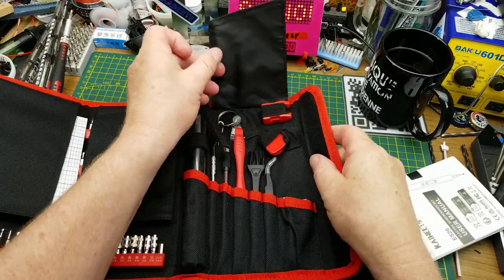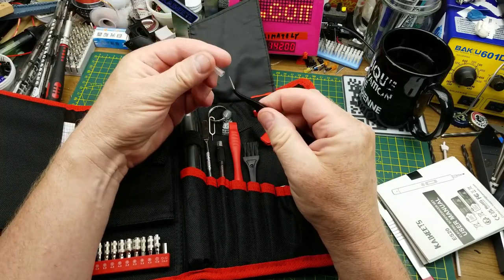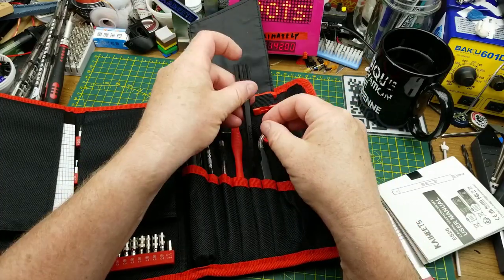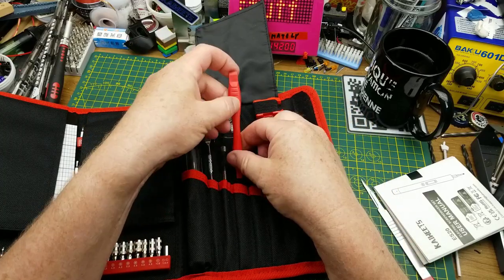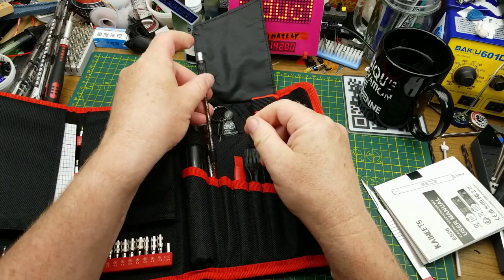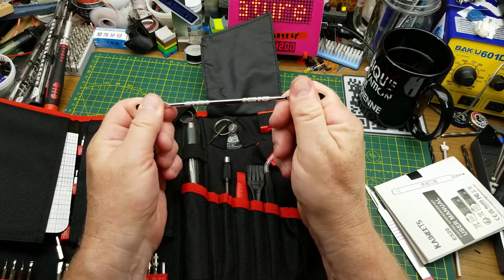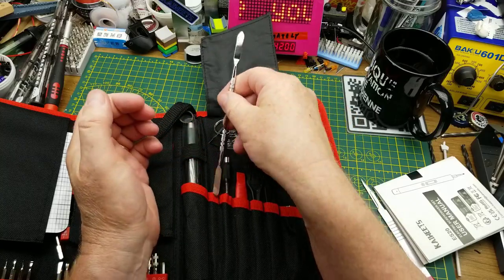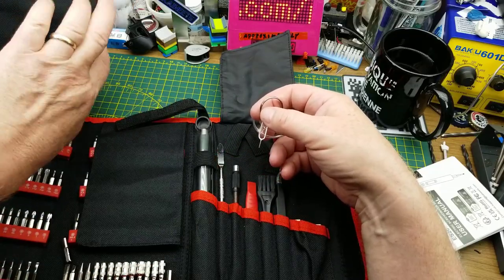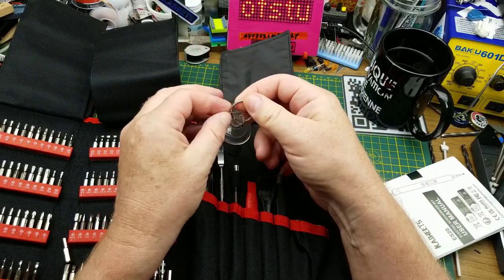Under flap number three we have a set of curved sharp pointy tweezers — that's cool. We have a little brush for dusting things out, a plastic spudger, a flex shaft extension — oh that's neat — and a metal spudger which looks a little bit like a dental tool. We also have a suction cup up there, so this kit is clearly designed for laptop repair, phone repair, and that kind of stuff — the suction cup is for pulling the front glass off a phone.